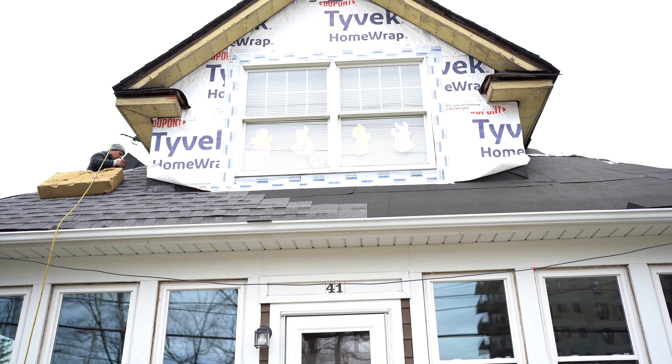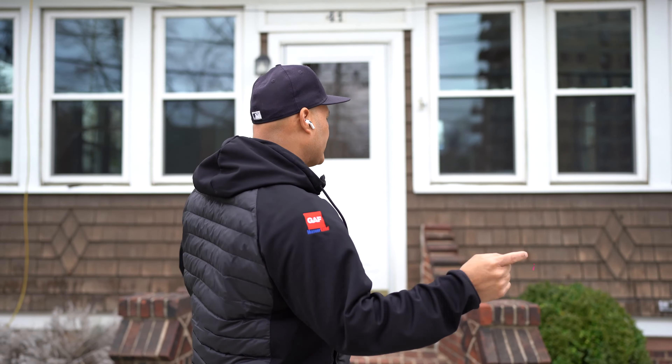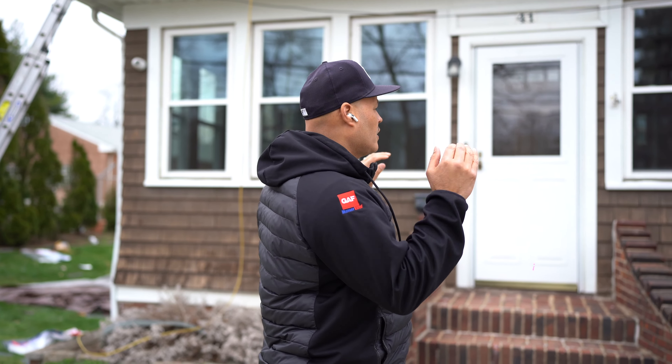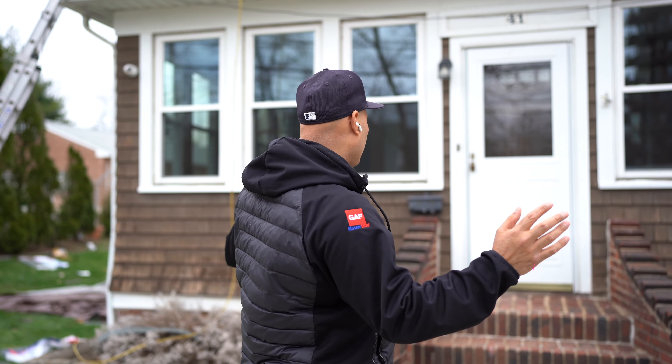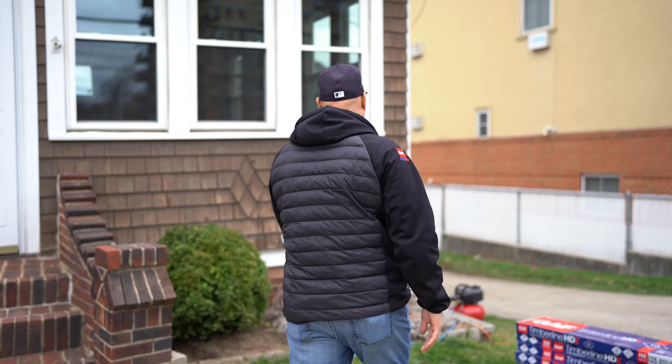Hey guys, welcome to another remodel — we are in another remodel. Today we're here in Staten Island, New York. I always call it my second home.